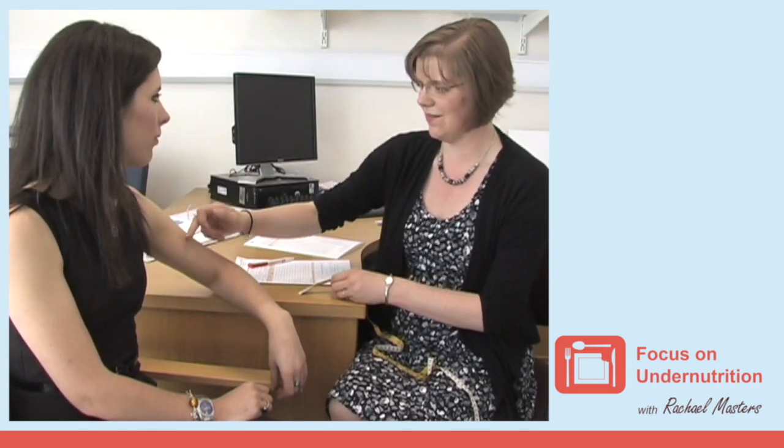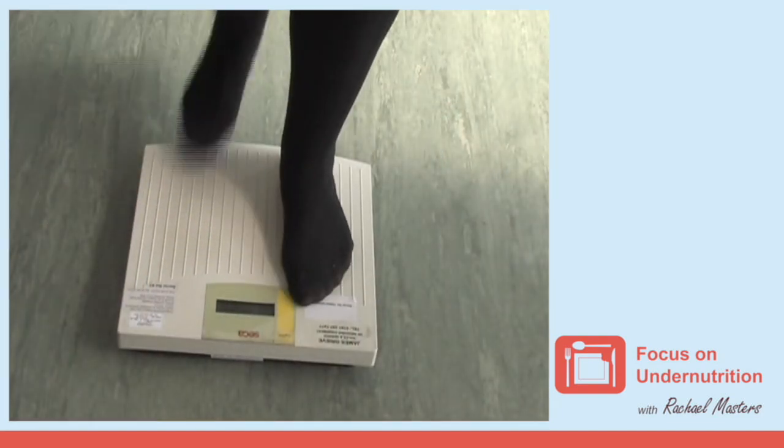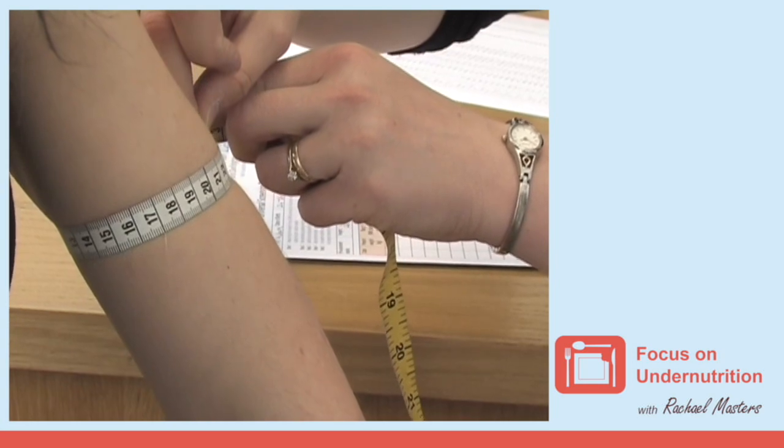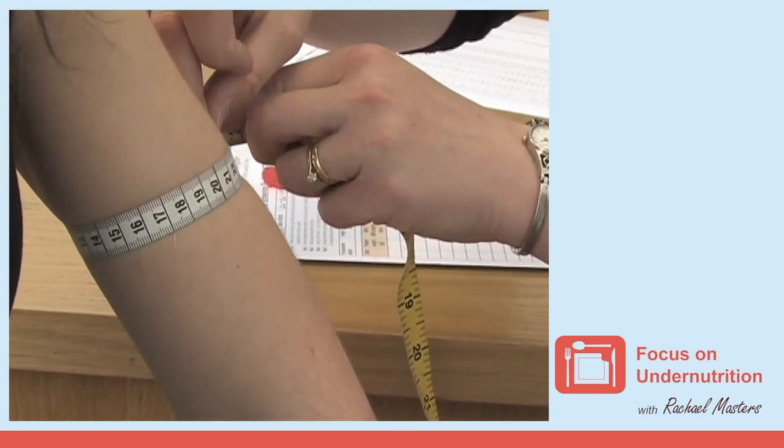If you are unable to obtain a person's weight, you can monitor changes and estimate their BMI by measuring their mid-upper arm circumference. Mid-upper arm circumference does not correspond to a specific body weight; however, changes can provide an indication if the person is gaining or losing weight. An increase of 5% in mid-upper arm circumference is the same as a 5% increase in body weight.